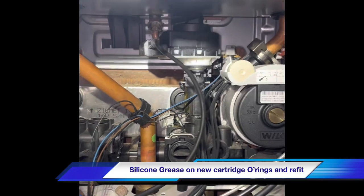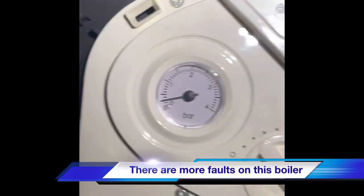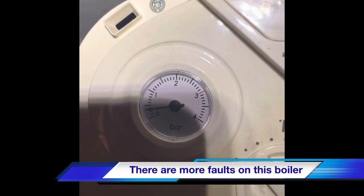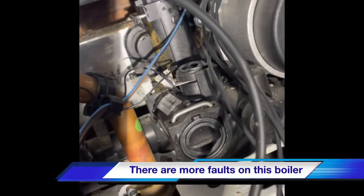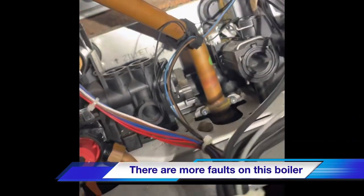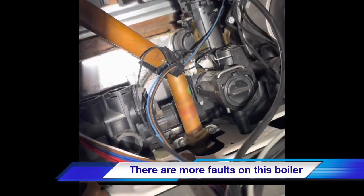There we go - the new diverter valve. It's going to have a slow-moving pressure gauge, along with all the leaks on the mains just plugged there. It's got a bar of pressure because we heard the pressure switch make.